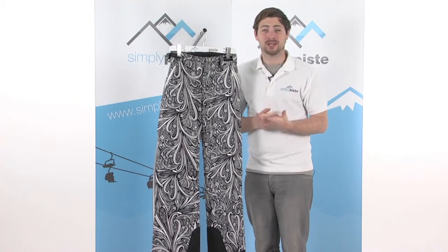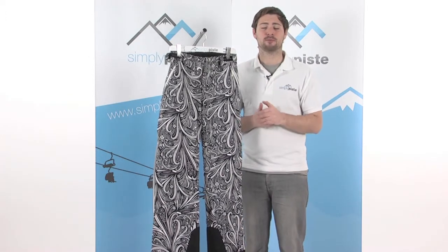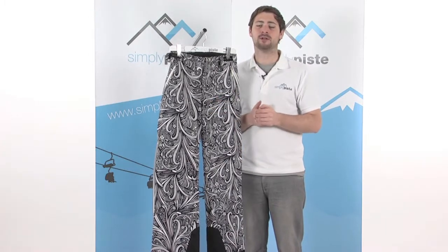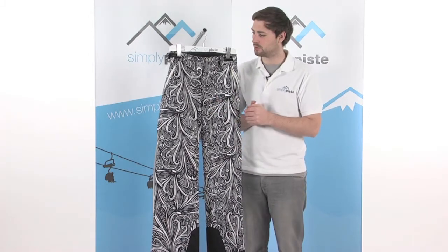Hi, welcome to SimplyPeace.com. In this session we're taking a look at the Women's Peak Performance North Star pant. As you can see we've got a really great funky pattern on here. You're really going to stand out from the crowd while up on the slopes.